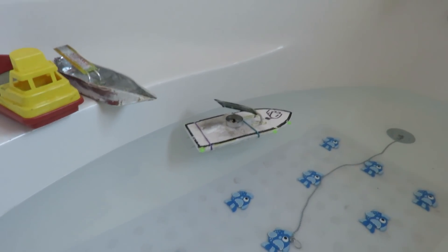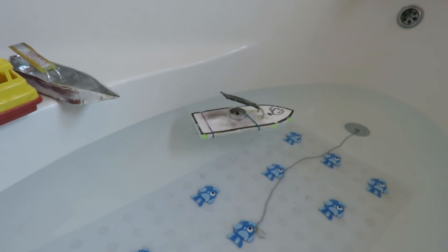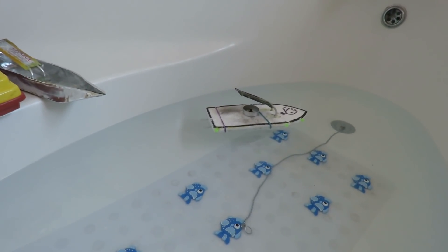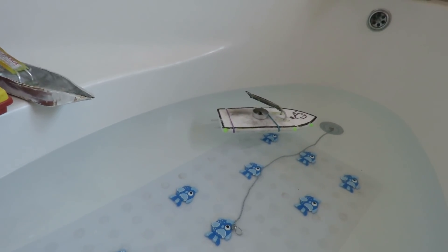Well, it works, but it's very smoky, so well ventilated area — probably outdoors — but it certainly gives us far more heat.